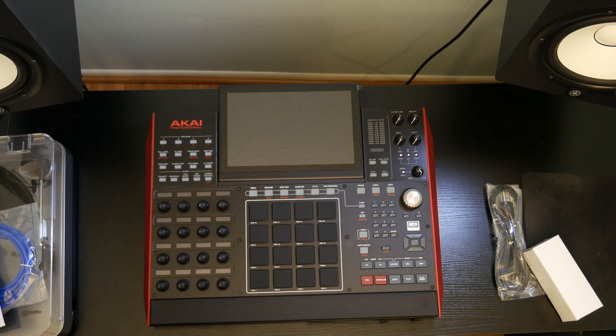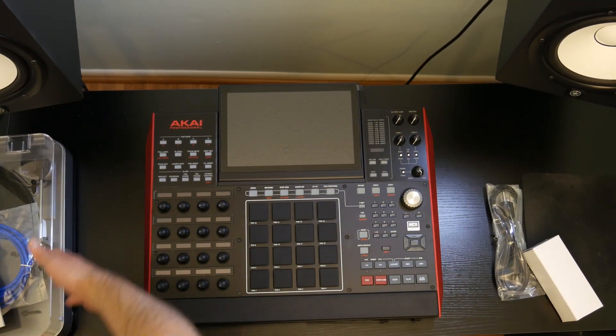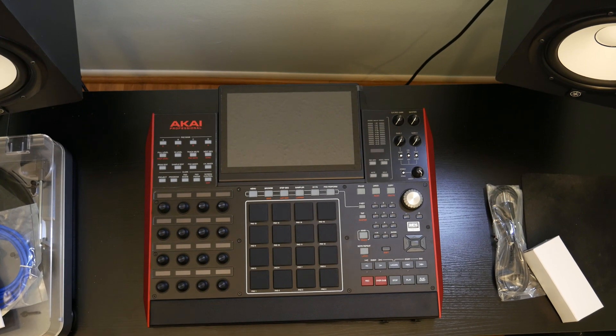And then we'll get into it. So the next thing to do would be to plug the power cable in, plug some speakers in, plug my turntable in — be in business.